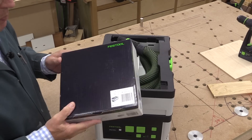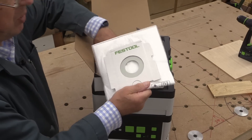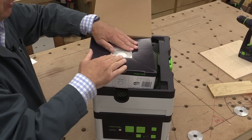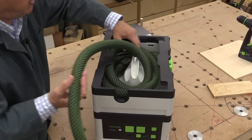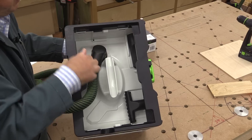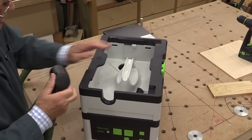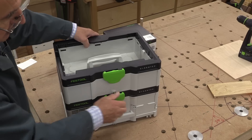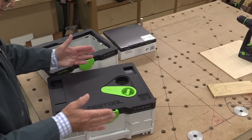The machine uses the same dust bags as the original mains-powered CT-SYS. They come in a box of five and they're very neat. To change a bag, you first need to move the hose out of the way, undo the hose connection, and take the caddy off the machine. That's done simply by undoing the connector, which gives you access to the bare machine itself.